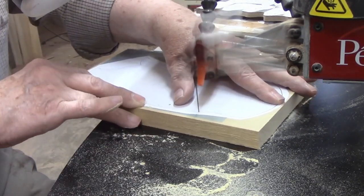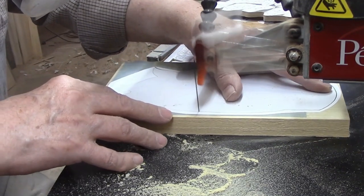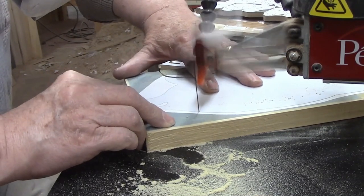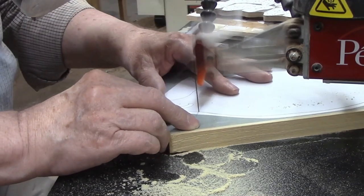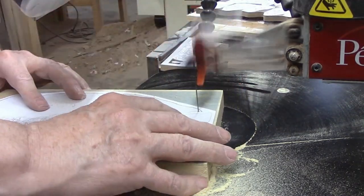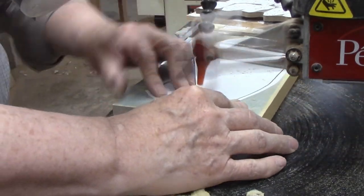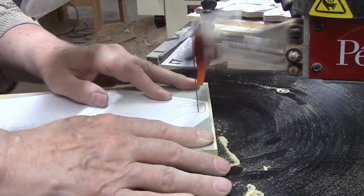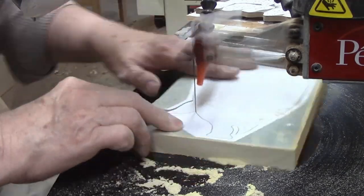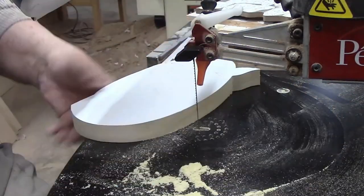On long cuts like this, I need to remind myself to take my time and let the blade do the work. It's easy to try to speed things up by pushing harder on the blade, but that's not a good idea. This can cause the blade to flex, leaving a cut that is curved or angled along the edge rather than straight and at a perfect 90 degrees to the table. This is especially important on this project because several layers are going to be glued together, and I want the outer edges to align perfectly. If they don't, I'll need to spend extra time sanding to correct any imperfections.